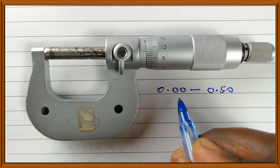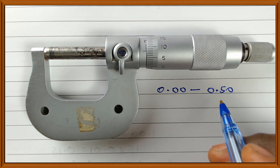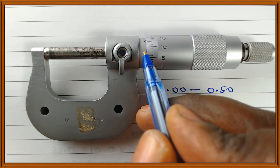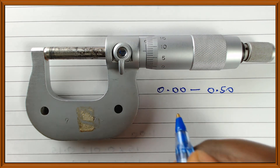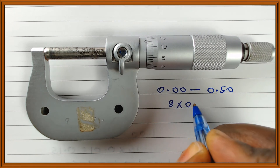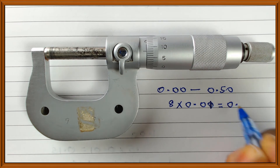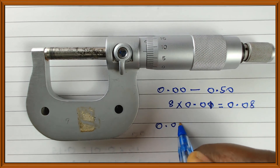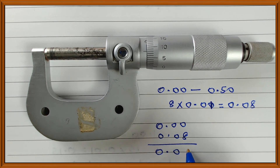The reading is greater than 0 but less than 0.50. To find it, we look at the mark on the thimble which coincides with the center line on the sleeve. Counting from 5, we have 6, 7, 8 — it is the 8th division. Multiply 8 by 0.01 to get 0.08. Adding 0.08 to 0.00 gives a reading of 0.08 millimeters.